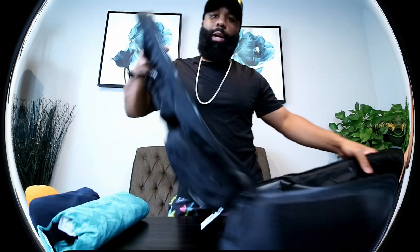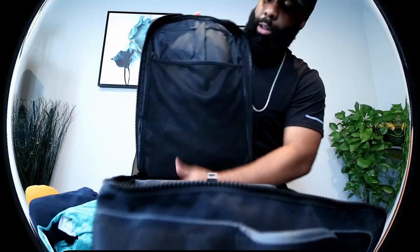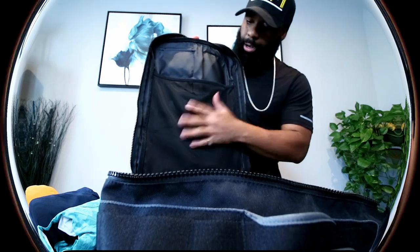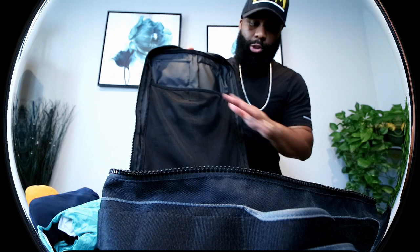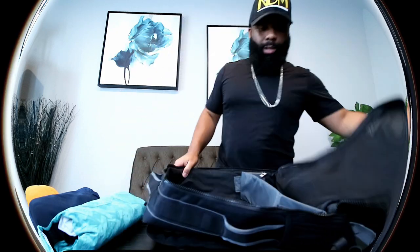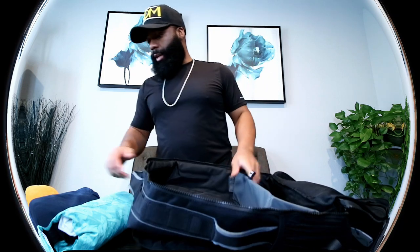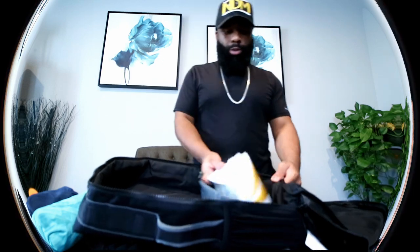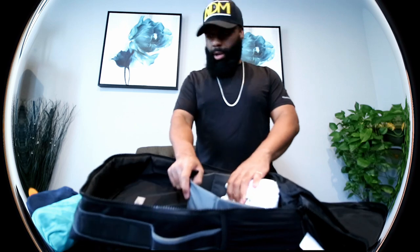On the other side we have a net compartment — perfect size, maybe for a laptop or something like that. So we're packing the bag just like the last one. We'll start with the shoes. From what I've seen so far, it's only going to fit lows and mids — any high top stuff is not going to fit. So we'll go ahead and pack these right here on the side.